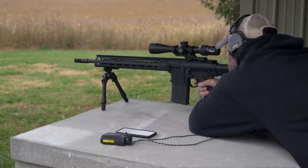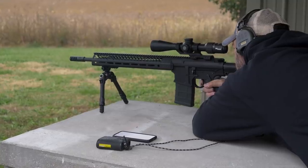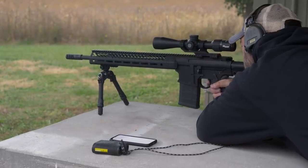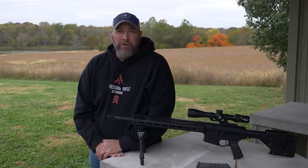This is the 2-10x model and I've got the phone app installed on my phone. I've got the rangefinder and the scope mounted up to my Seekins SP10 — this is a .308 — and we're going to be stretching out to 600 yards today.